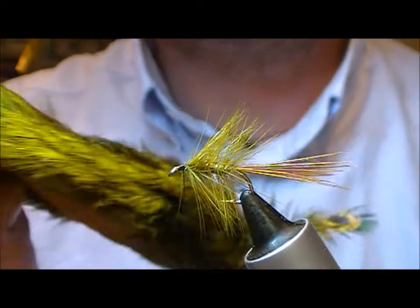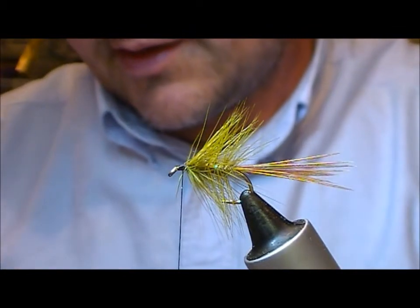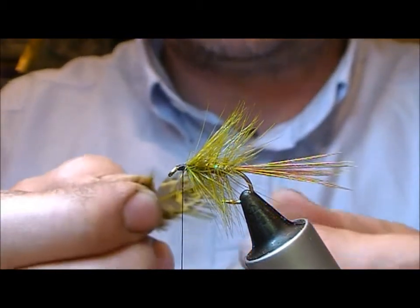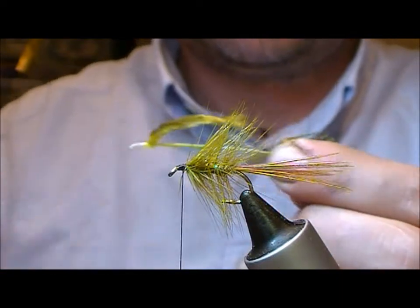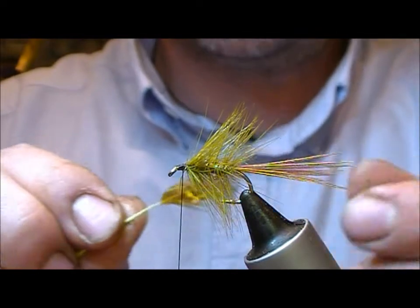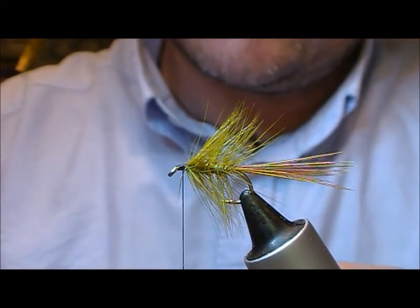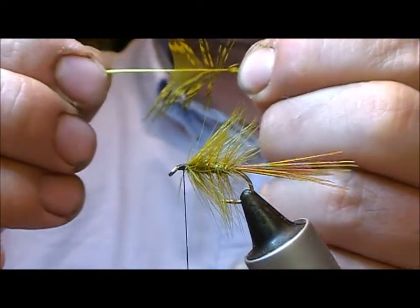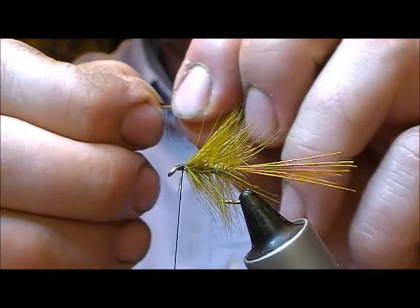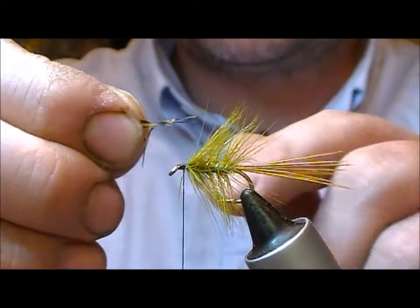This is a cock pheasant rump patch which I've dyed in a mixture of fluorescent yellow and olive. I'll take a feather out of that and strip off everything — these would have been called church window feathers originally. Now I'm just going to slide all the fibers back like that, grab it by the tip, and nip the tip off. I have a few fibres coming forward with a very slight little bit of stem in there.